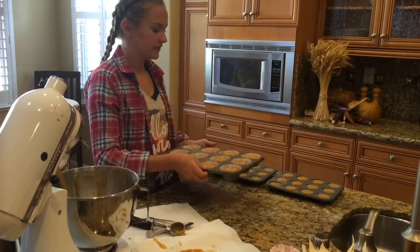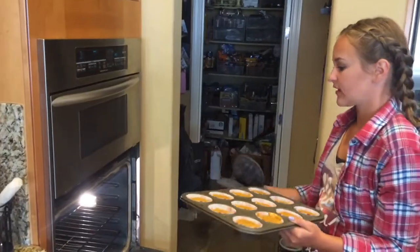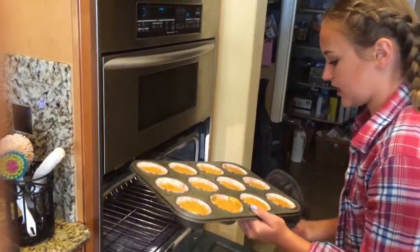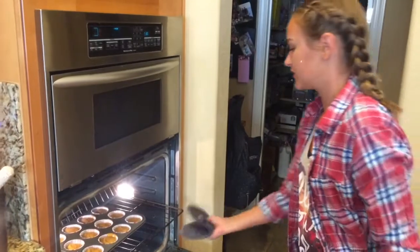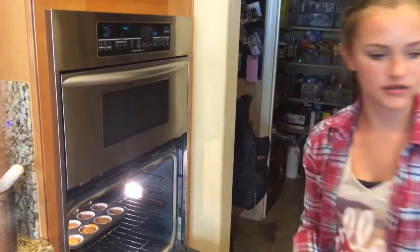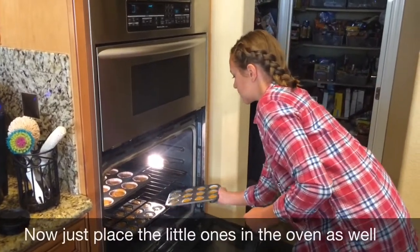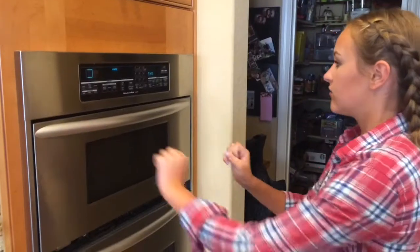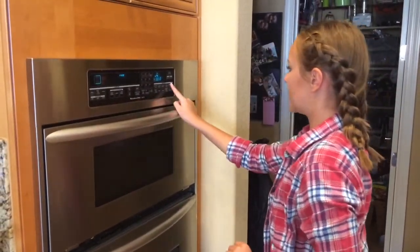Now that these are ready, I'm going to hop on over to the oven. I'm going to put the big ones on the top. The little ones are going to cook up a ton faster than the big ones, so just keep that in mind. We're going to start with eight minutes.